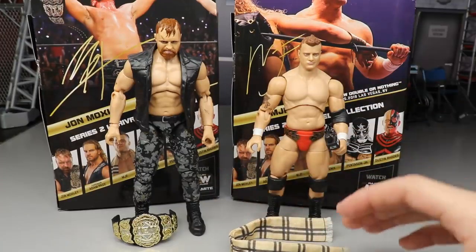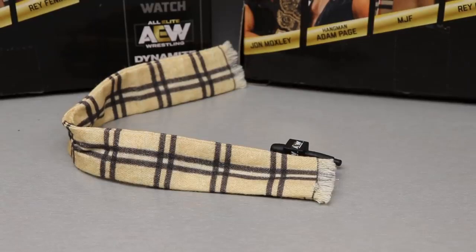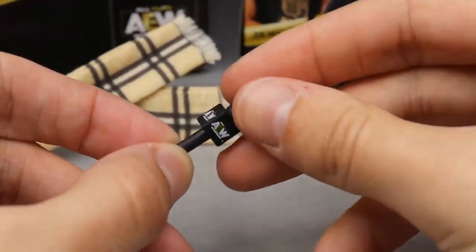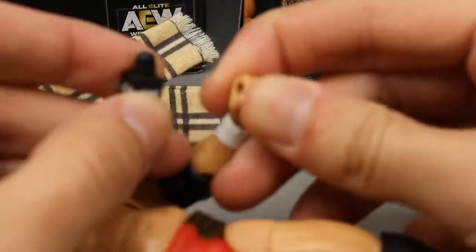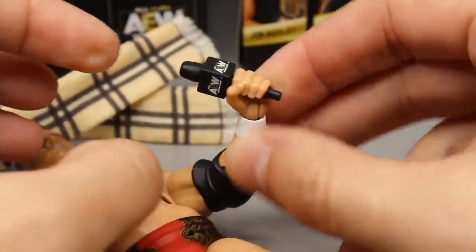What we're going to do first is dive into MJF's accessories, and then we will run it back and take a look at Jon Moxley's accessories and Jon Moxley. So for MJF's accessories, you get a scarf and a microphone. This microphone — I'm pretty sure we've seen something very similar with the ring set exclusive Little Bit of the Bubbly Chris Jericho. It looks good, AEW logos all the way around, a nice skinny microphone. MJF's hand actually comes with a mic-holding fist with a hole in it — you push the stem down in there and he can hold the microphone.